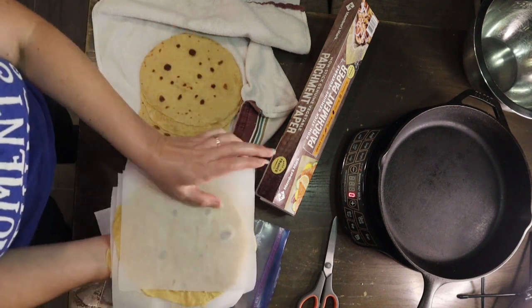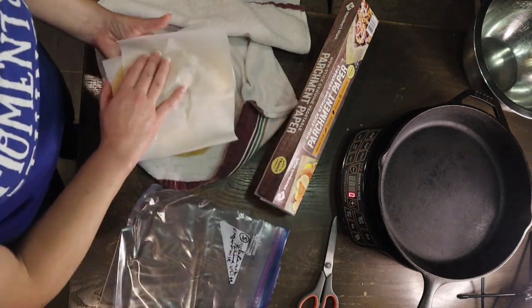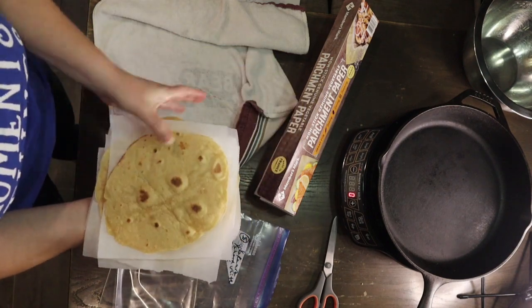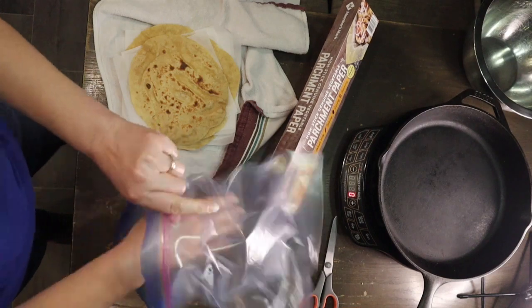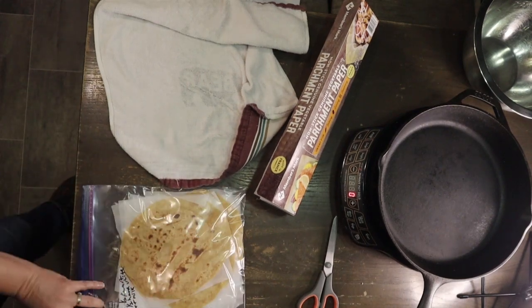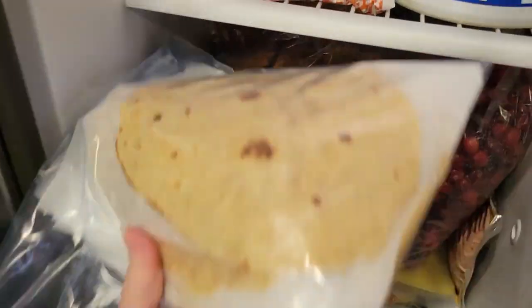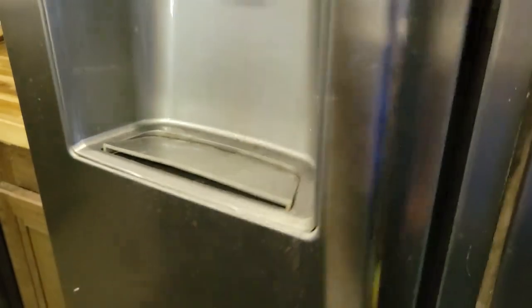Since I only have about 15 left, looks like I'm in to make another batch. Thanks for hanging out with me today — don't be intimidated to try tortillas. The more you make, the better you get. I've already given you a head start with the best recipe I came up with. Thanks for stopping by Grains and Small Places — goodbye!